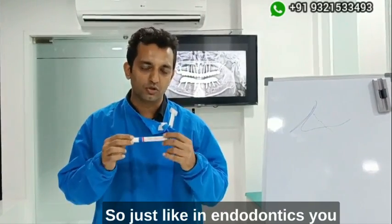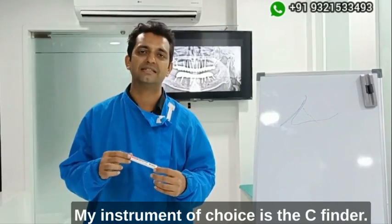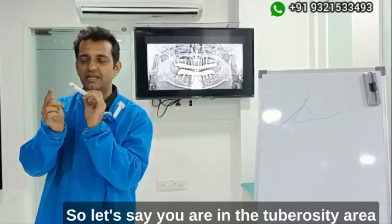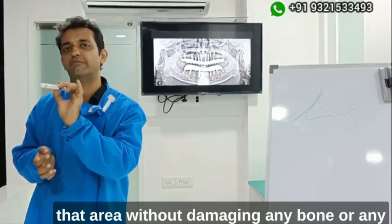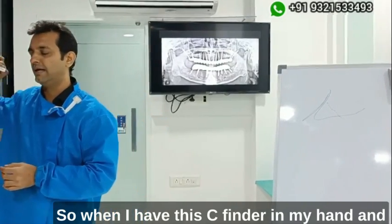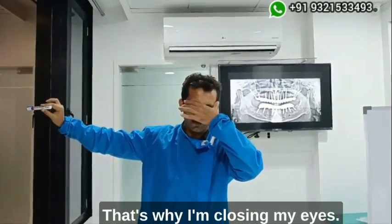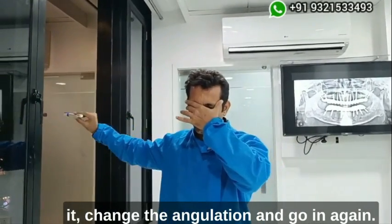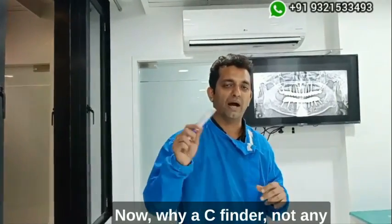We go from the tuberosity area into the fusion zone — that's the only thing we want to do in a pterygoid implant. The problem is that this is a blind procedure. Just like in endodontics we use a scouting file, here my instrument of choice is the C-finder. You go into the tuberosity area, and if you find no resistance, you retract, change the angulation, and go again until you find resistance. The moment you find resistance, your game is over.